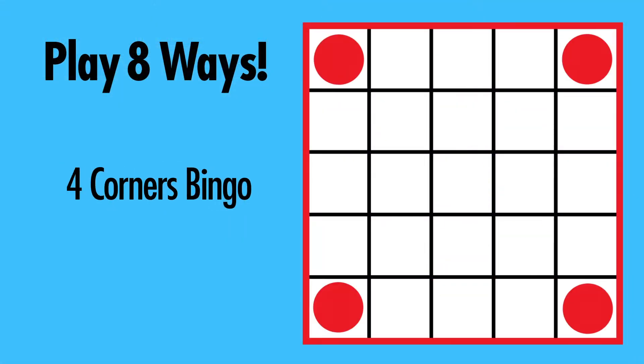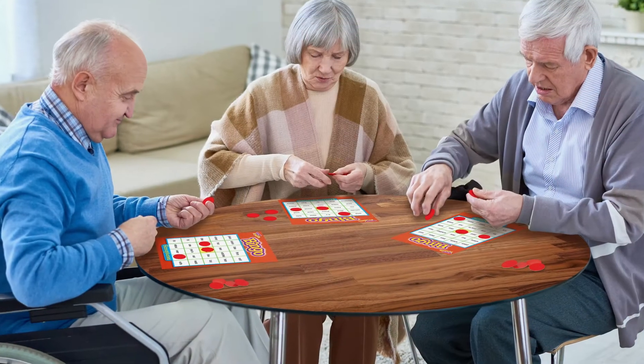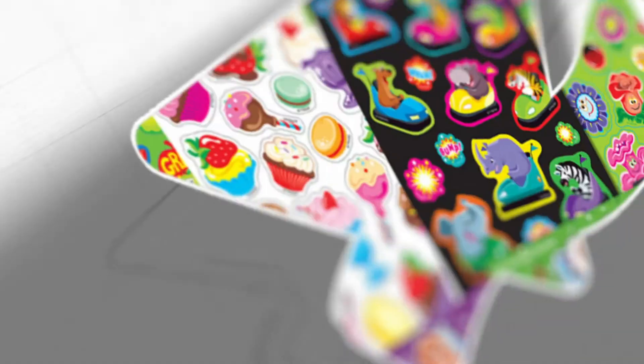There's eight ways to play. Great for players nine and up. Great for seniors, too. Homophones Bingo, from Trend.